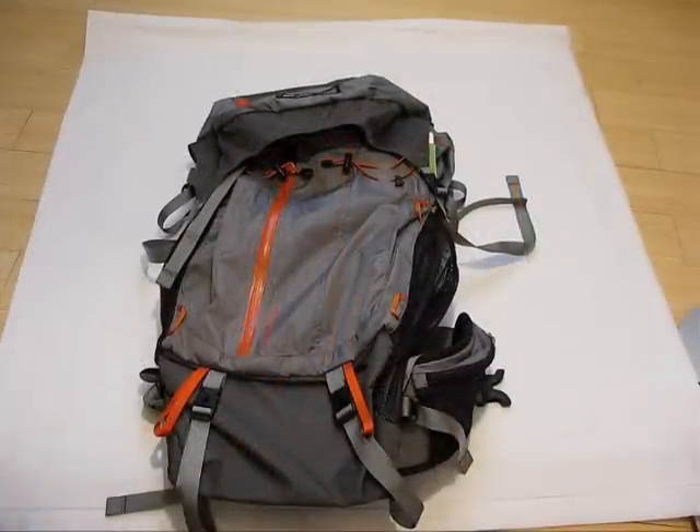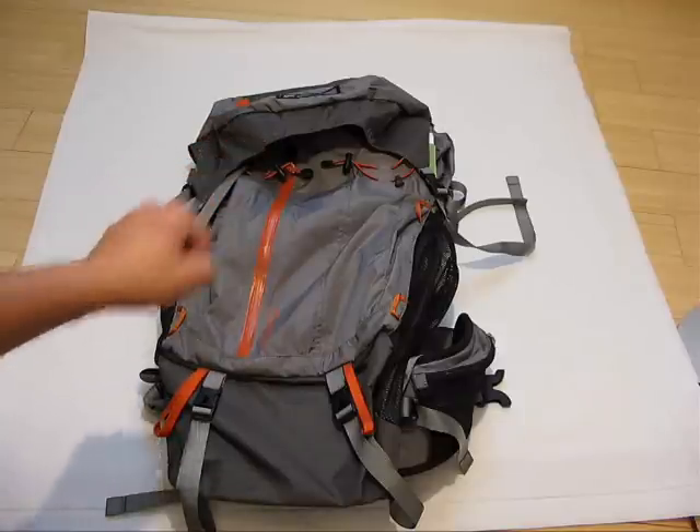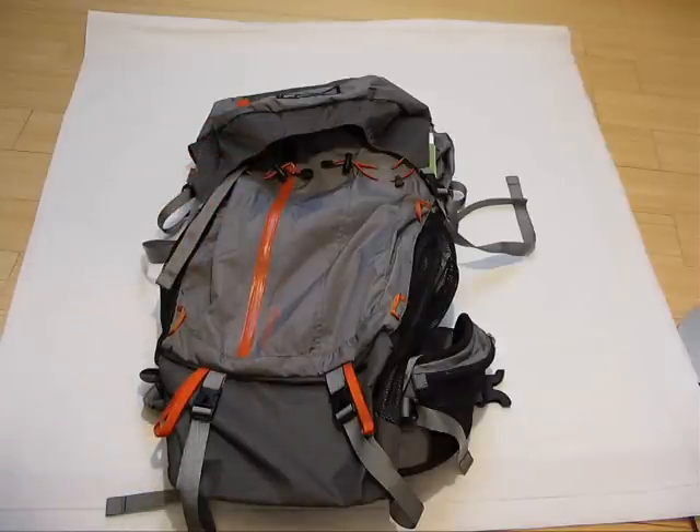Hey, how's it going guys? I've got a quick backpack review for you. This is the REI Flash 50. Thanks to my buddy Manish for letting me borrow this. I just figured I'd give you a quick look at the bag before I bring it back to him.